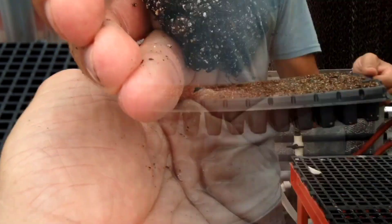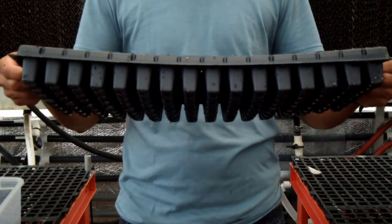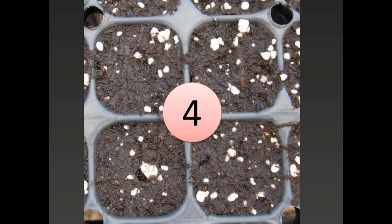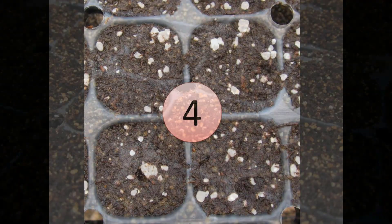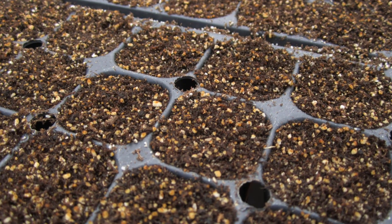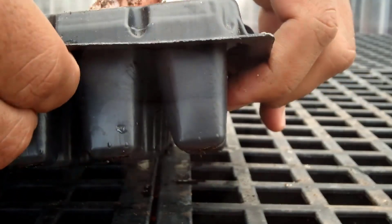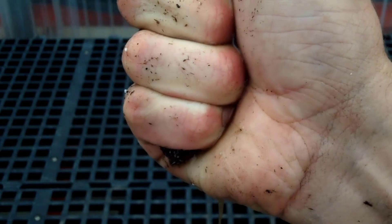At level 4, the media is wet. The tray is heavy and it bends. The media is holding the maximum amount of water against gravity. At level 4, the color is dark but it is not shiny since you don't see any free moisture. If you lightly squeeze or press the media, water easily drips out. And after squeezing, the media will hold its shape with light cracking.